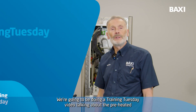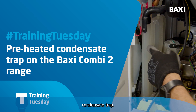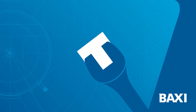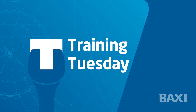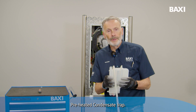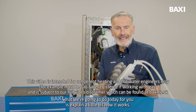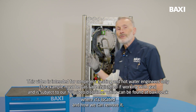Hi, I'm Darren. I'm here at Warwick in the Solutions Academy. We're going to be doing the Training Tuesday video talking about the pre-heated condense trap. What I'm going to do today for you is explain a little bit how it works, where it's located, and how we can remove it.